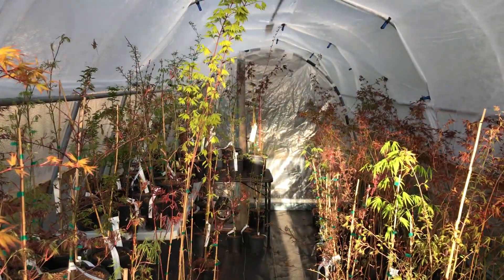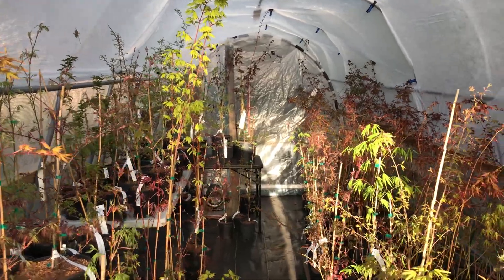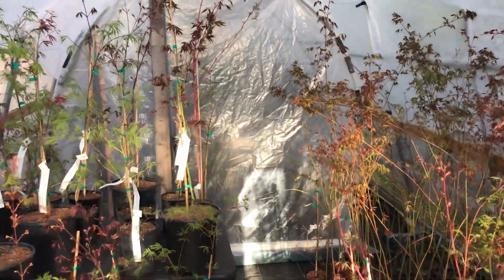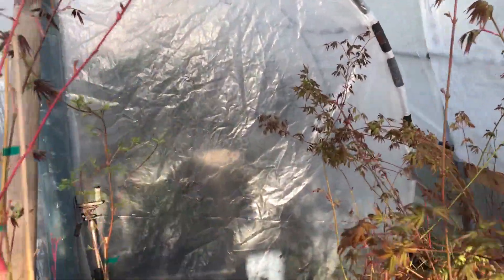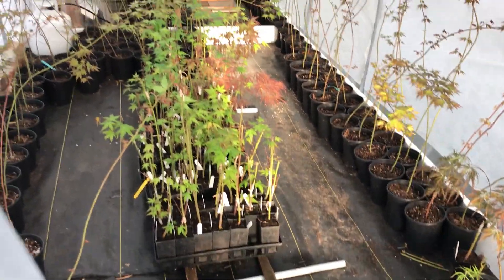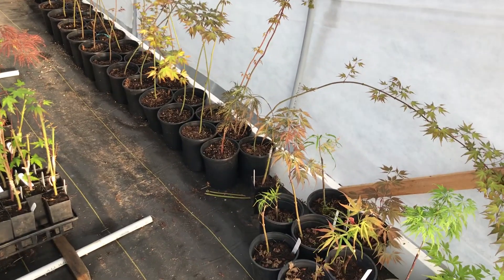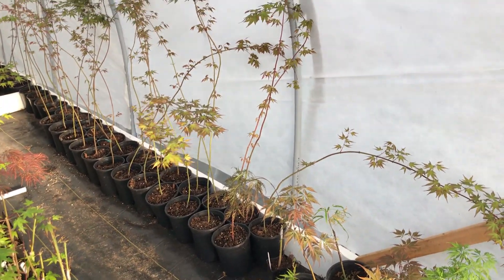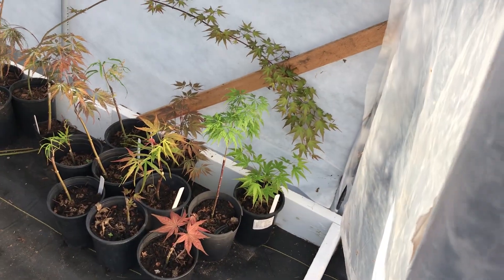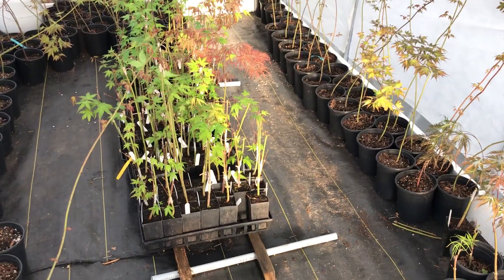In the back is where we keep the young grafts — let's have a quick little peek in there. Right in the middle there are the young grafts. Here are the green maples that are rootstock for the grafts, some of the grafted trees from last year, and here are some from this year.